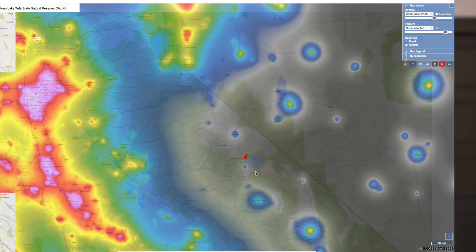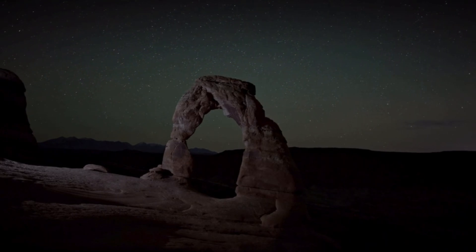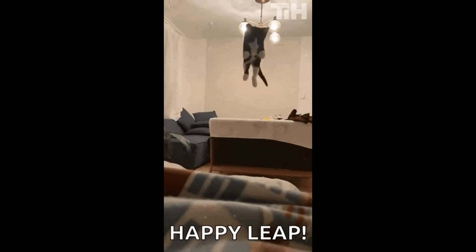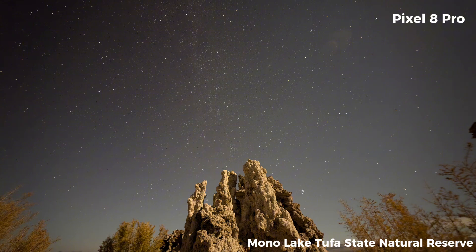Second: once you've chosen your location, timing is crucial. Aim for a cloudless, clear night. This can be tricky sometimes as forecasts are not always reliable, so you'll need to take a leap of faith. Third: shoot during a new moon for darker skies. Even some moonlight can diminish the visibility of stars. The key is to avoid all light sources.